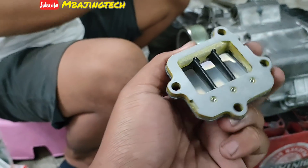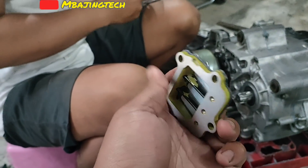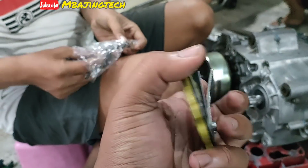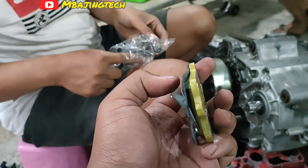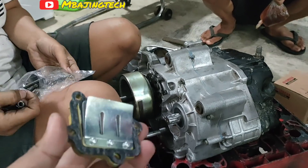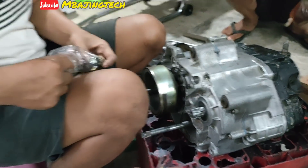Membrannya standar ya, berarti membran enggak dirubah. Ini aja, enggak pakai membran racing-racingan, nggak usah di-tuner. Stopernya cuma diatur lagi ya. Kalau stopernya diatur lagi, sebaiknya apa ini bos? Sebaiknya standar samping, standar tengah.